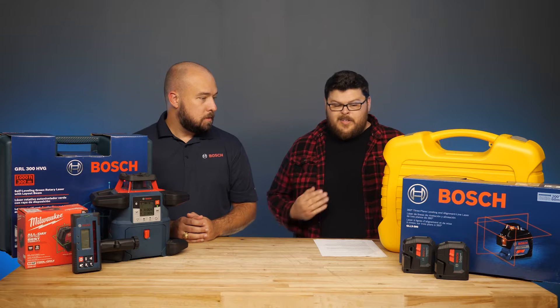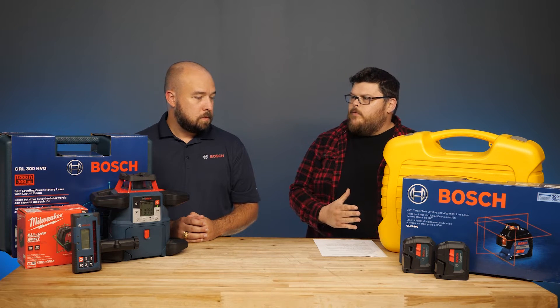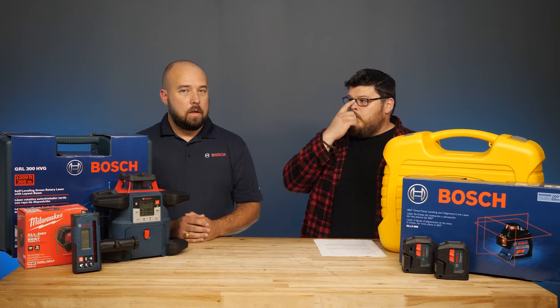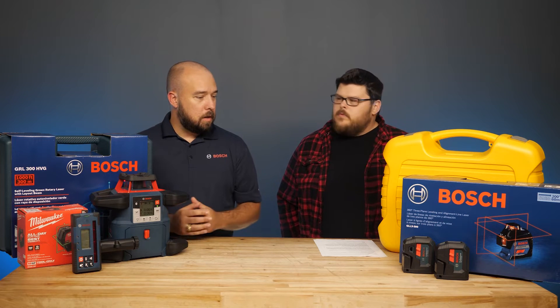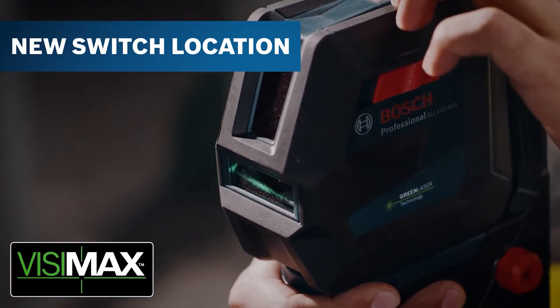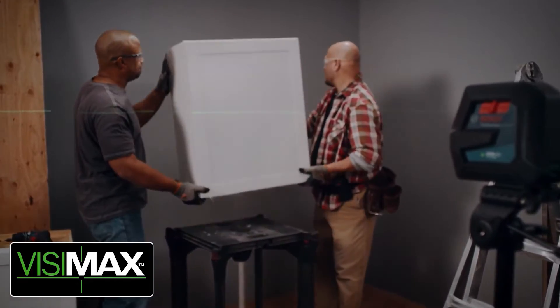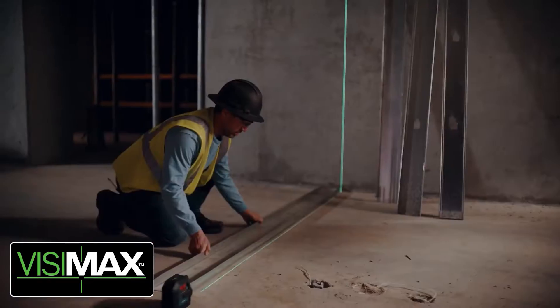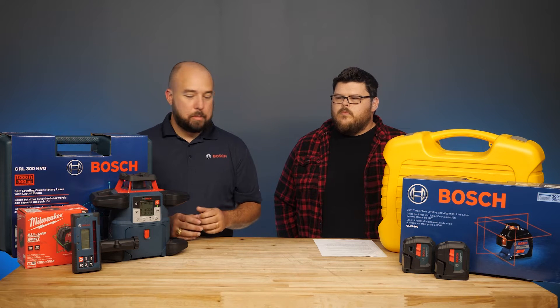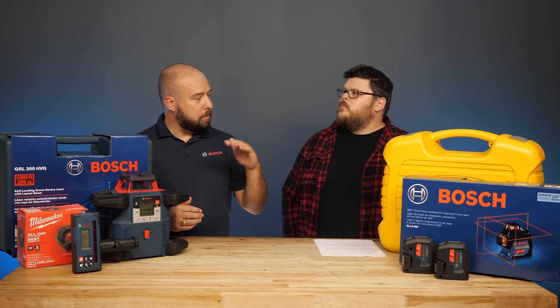So is the cross-line laser more of a classic style for less heavy jobs? For a lot of trades, they're doing applications at close range where they're able to see that line. But a lot of times it's going to come down to lighting conditions. Even at a close range, out in bright sun, you're probably going to have to pair it with a receiver to be able to pick up that line and know where level is.